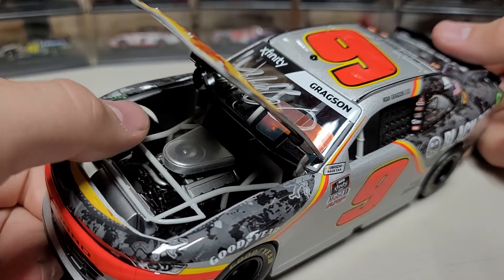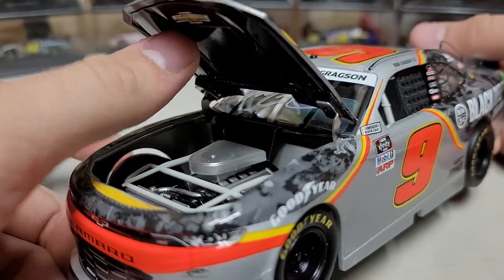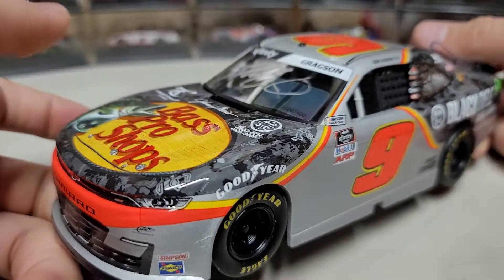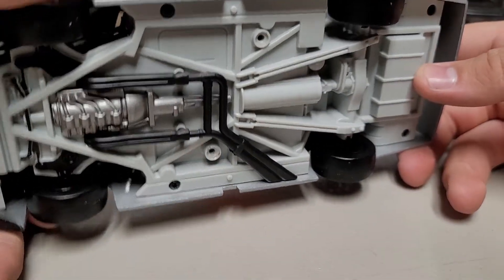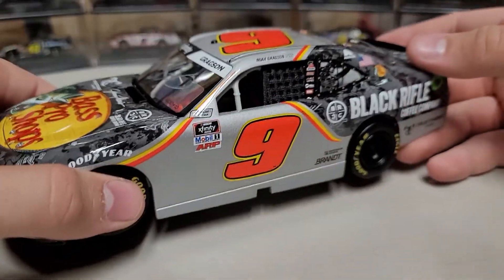Under the hood you can see a pretty basic engine — just silver valve covers and a silver air filter container, and the rest is just a plastic block. Chevy is what they have labeled under the hood. Underneath the car you can see just a plastic chassis, no posable wheels, and you do have some individual tailpipes, but that's it — nothing crazy.